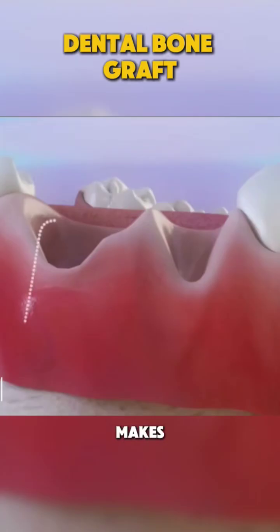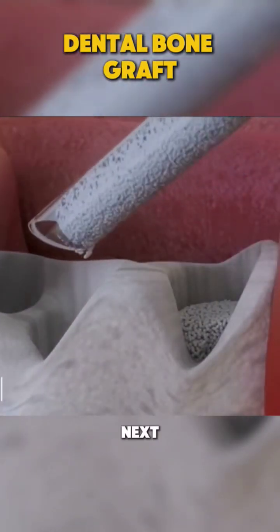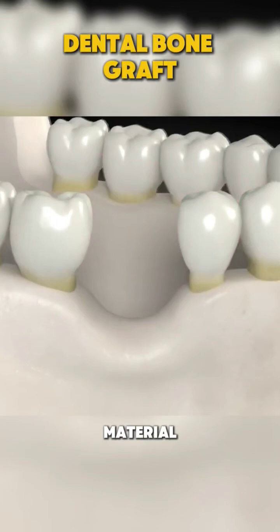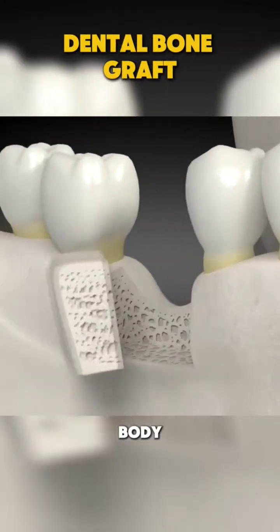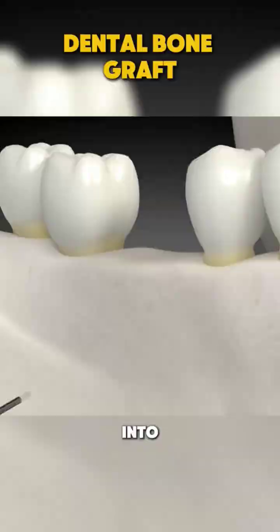First, the dentist makes a small incision. This exposes the underlying bone where the graft will go. Next, bone graft material — which can come from your body, a donor, or synthetic sources — is carefully placed into the area.